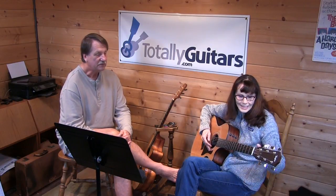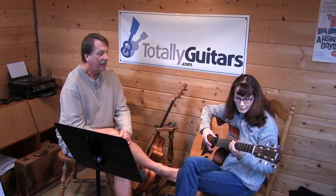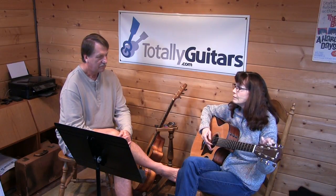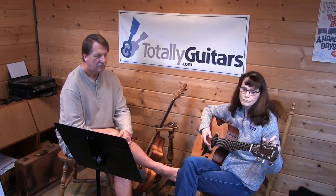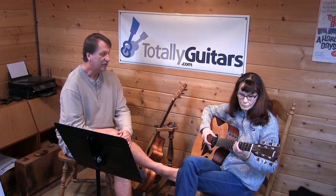But you know what? First, it's going to have to go higher. One thing you could do is play the other E string — you've got a high E string — and just start bringing that up until it sounds close. It's still got a ways to go. You hear that? That's in the ballpark now. Now you could come back up and check it with the tuner.